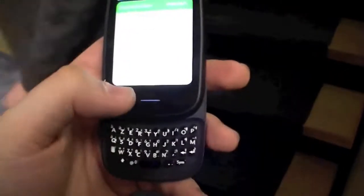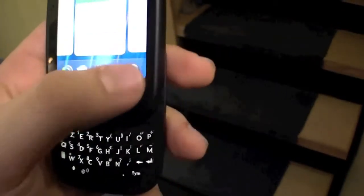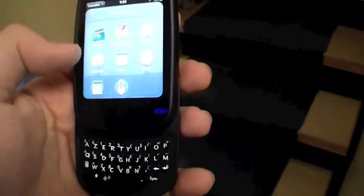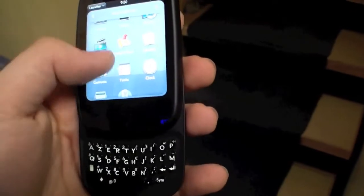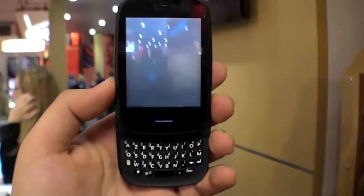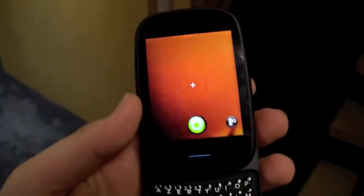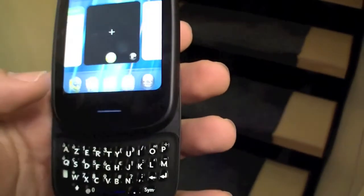It also has a camera. I will have a look at the camera app. Camera. It's really nice and you can even shoot videos with it.